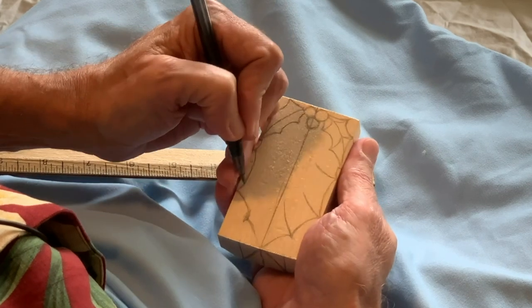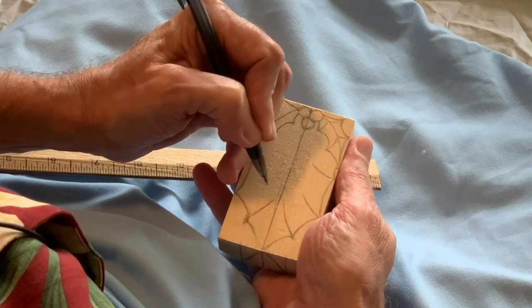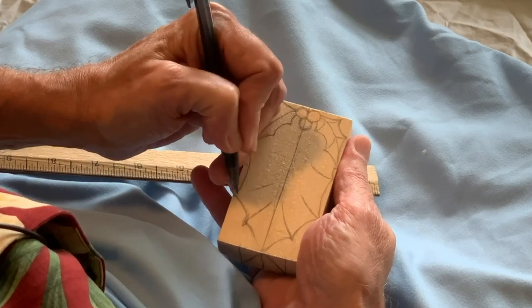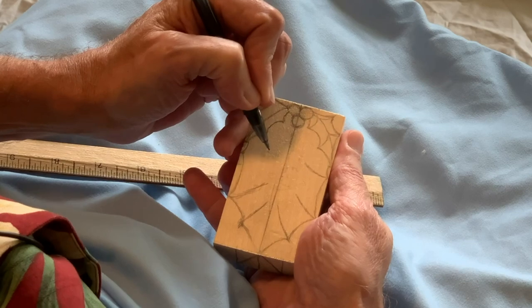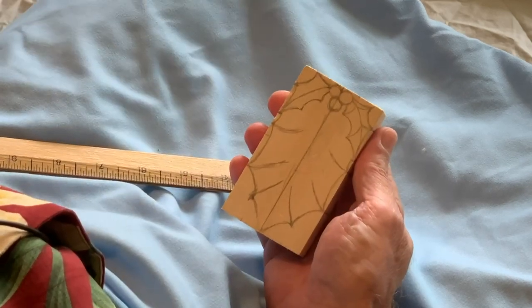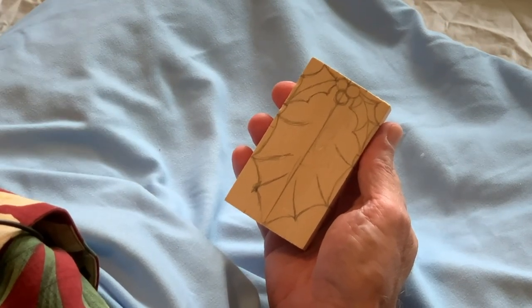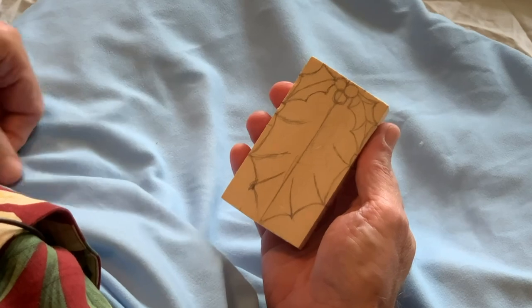With this side, we put in some lines to mirror what we have on the other side. So we've got ourselves a basic shape. Next thing we'll do is put on the carving gloves, grab the knife, and start roughing it out.